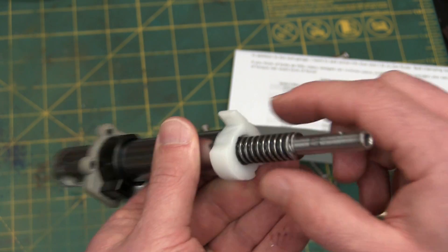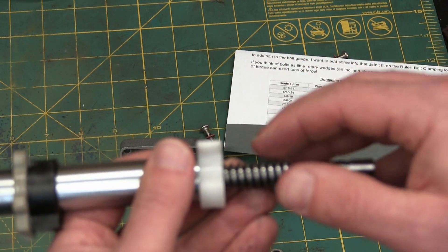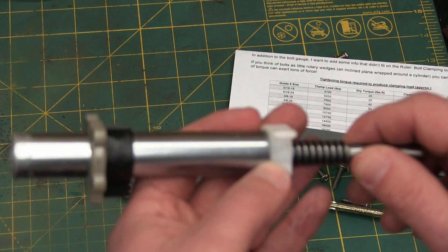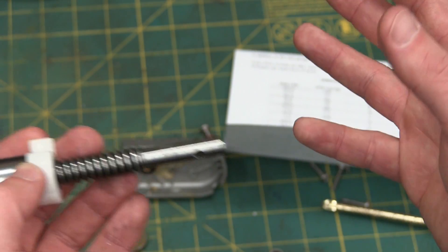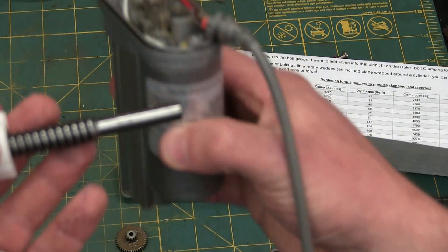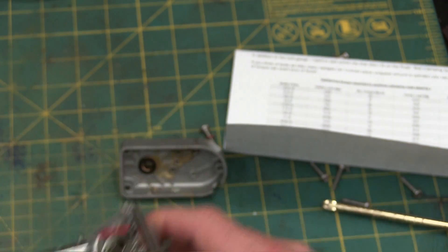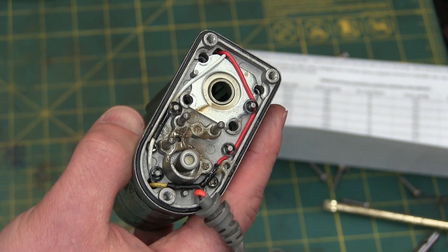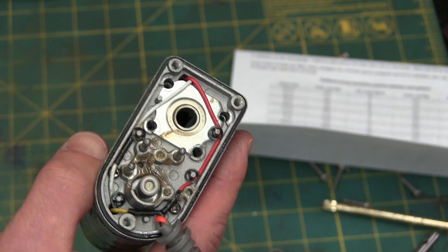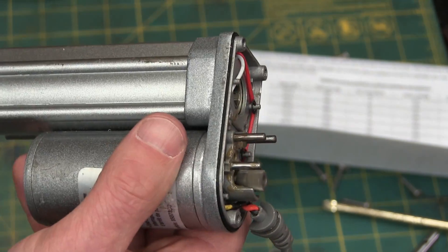That's incredible — and that really is amazeballs to me. Physics. It's incredible. This is running — you can see it's running here: 9.4 volts, 300 milliamps drawn. And yeah, 260 pounds out of that thing. Incredible.